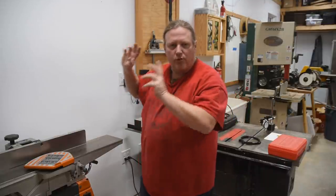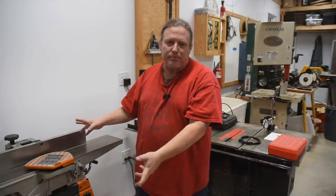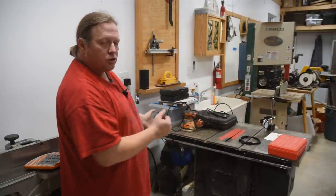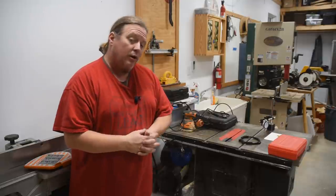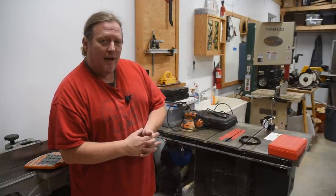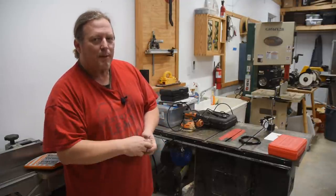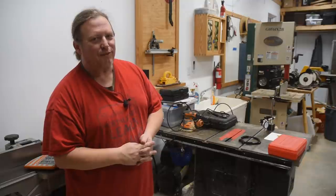I hope you all got a few tips out of that, even if you're not restoring a jointer you picked up off Craigslist or redoing something you've had a while like I did here. There are tips and techniques in there that you might learn from. I'm going to be doing the same exact thing on my table saw in the next video, so if you want to learn how to super tune your table saw, come back in a few days. Remember: it's always worth the effort to learn, create, and share. Be safe and have fun.